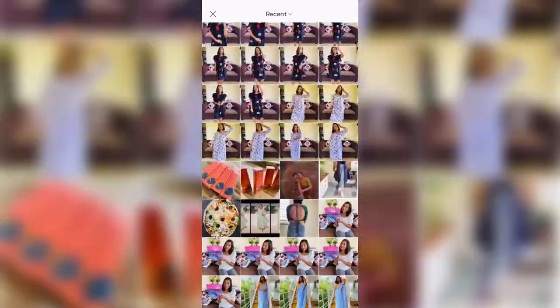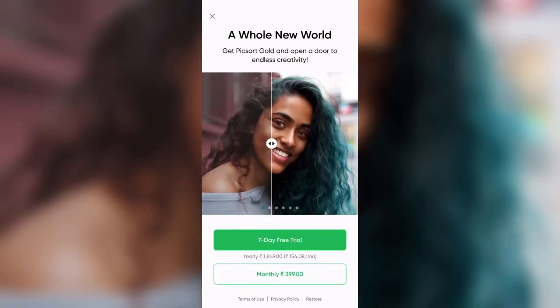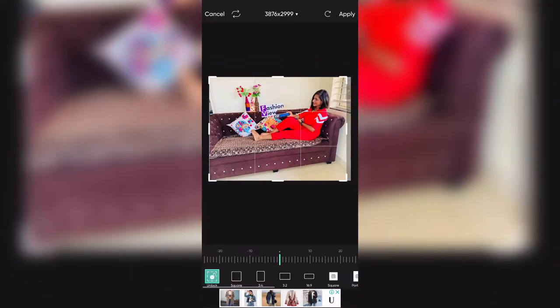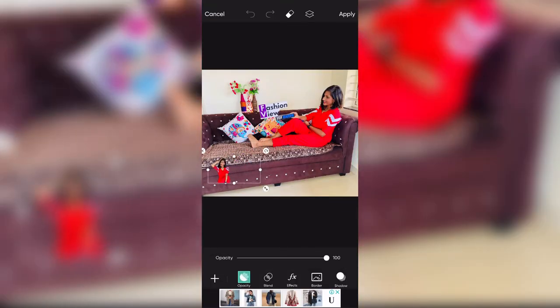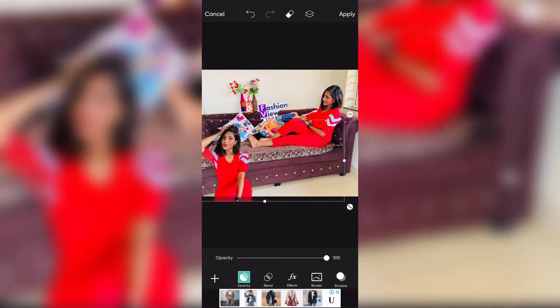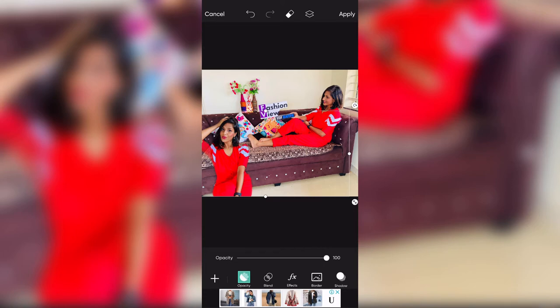After saving it, I will select the background picture from my gallery — the one on which I want to place the cut out. Suppose I have selected a background picture. If I need to crop it, I will use the crop tools at the bottom. Now there is an 'Add Photo' option. I will select the cut out image and adjust it. I can zoom in or zoom out to set the size, then adjust and position it. Now this is my editing.